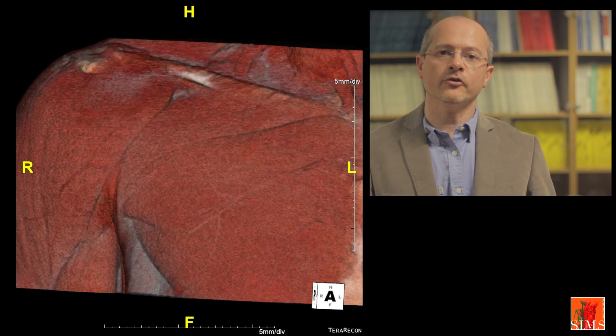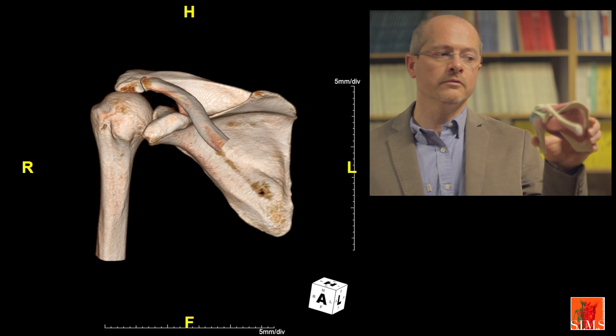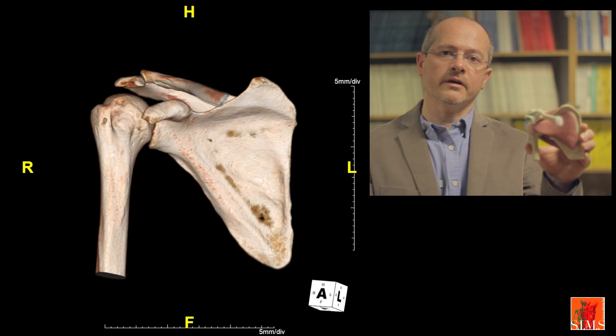Greetings. Professor Sanz is kind enough to welcome us today to his brand new department at the Pierre-Paul Riquet Hospital, in order to make a self-teaching video on the ultrasound exploration of the shoulder under the aegis of SIMS. The outline is as follows: we will study the anterior region of the shoulder, then the anterosuperior region, and our third chapter will concentrate on the posterior region.